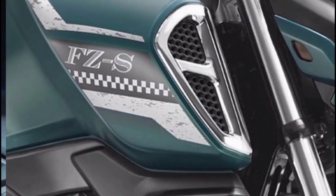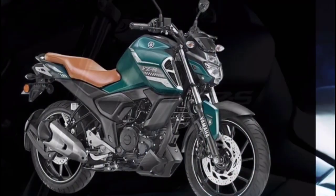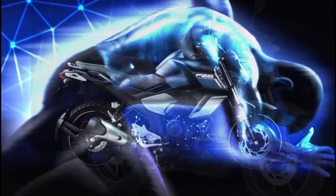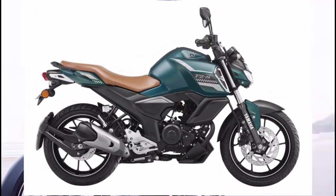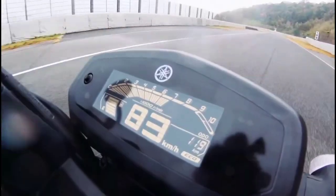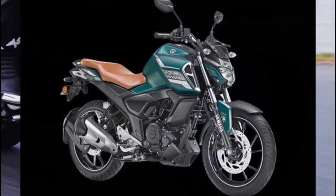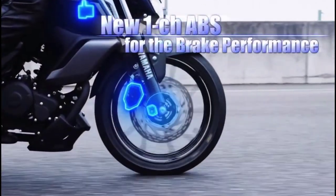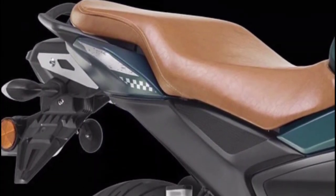There is a vintage look for this, and there is an update on the seating. The seat is nice and comfortable. You can also add a lot of seating on the seat. If you want to go on a long ride, you can tell me how to do it.